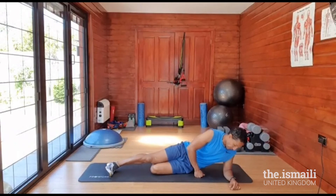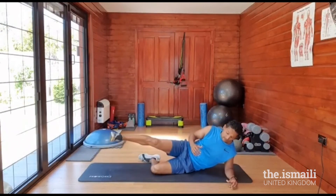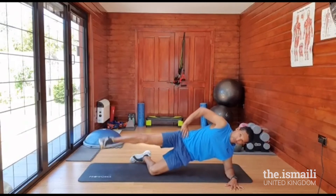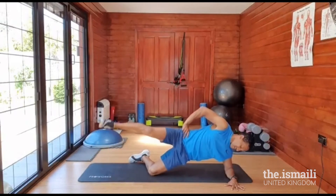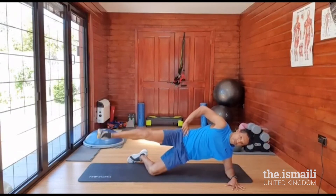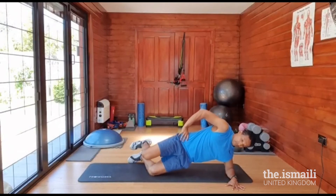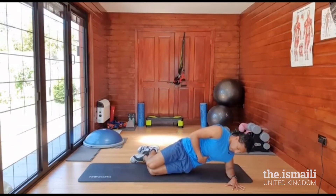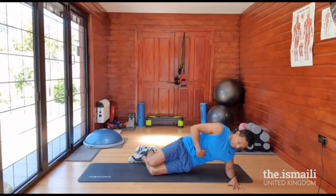Bend your knees, straighten out your leg, elbow in line with the shoulder, hip up. For those who find it hard, you can drop the hip down and continue the movement. And go: one, two, three, four, five, six, seven, eight, nine, ten, five, four, three, two, one. Good. Bend. And slowly go down: one, two, three, four, five. Lovely.